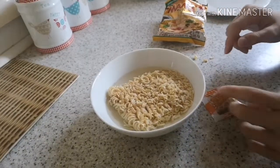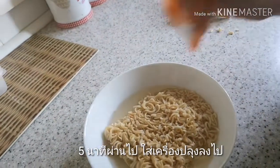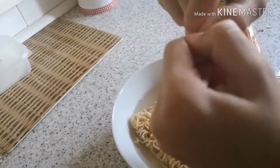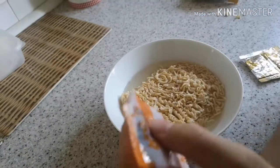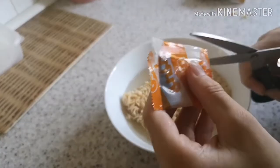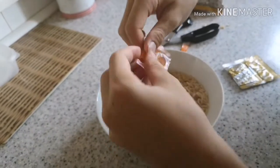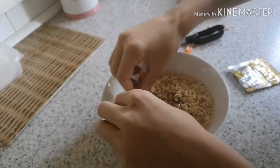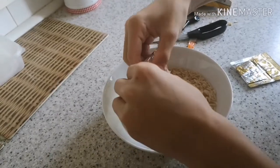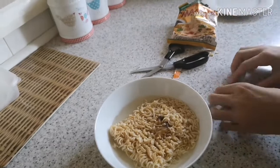It's been five minutes and here's what my noodles look like. Now I'm gonna add the flavouring that comes with them. This one is fried garlic. I'll use these scissors to cut it open and then put it inside my noodles, dipping it in to get the last bits out.